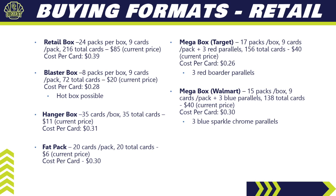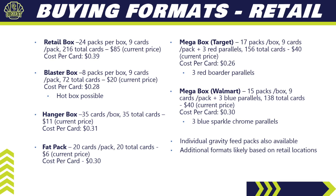Mega boxes are unconfirmed but were available last year. The Target version had 17 packs of nine cards, with three red parallels guaranteed — 156 total cards for $40, 26 cents per card. The Walmart version had 15 packs of nine cards, with three blue sparkle chrome parallels guaranteed — 138 total cards for $40, 30 cents per card. Individual gravity feed packs will also be available, and different formats may vary by retail location.